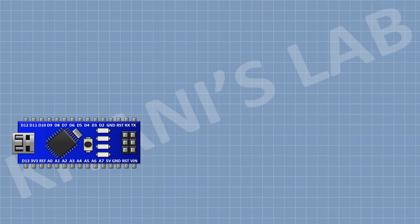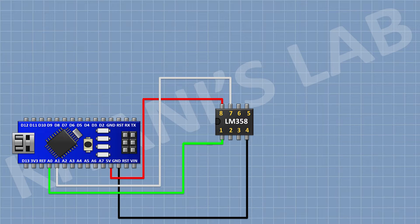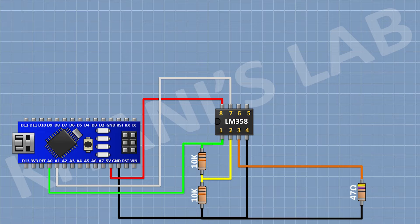First, I am going to connect the Arduino. After that I am going to connect the LM358 IC and connect its pin 4 to ground and its pin 8 to the 5V pin of Arduino. After that I am going to connect a 10K resistor with one pin to pin 1 of the IC and the other pin to pin 2 of the IC. After that I am going to connect a 10K resistor with one pin to pin 2 of the IC and the other pin to ground. After that I am going to connect a 47-ohm resistor with one pin to pin 3 of the IC and the other pin to ground.